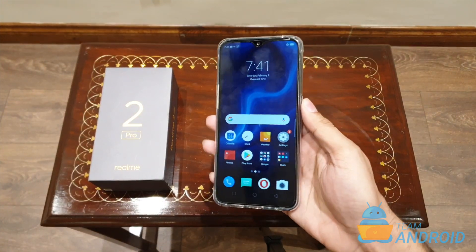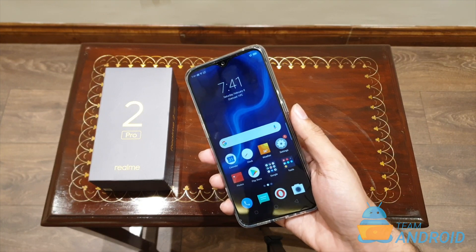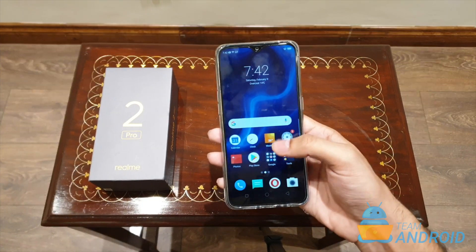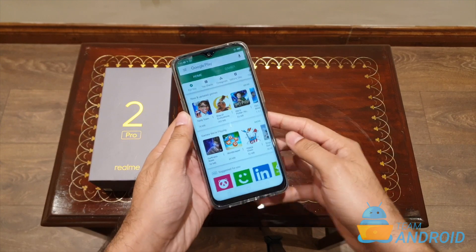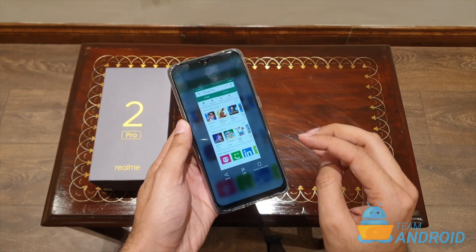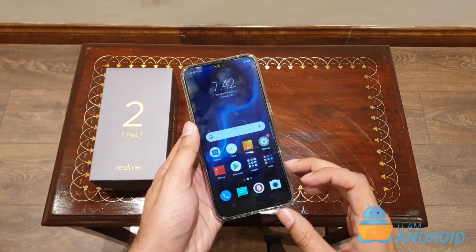Last but not least, the most popular and my favorite way of taking screenshots on this phone is by using the gesture method. If I want to take a screenshot of the Google Play Store, all I have to do is hold the phone and swipe down with three fingers. That's it — it's that easy. This is the easiest and quickest way to take screenshots on this phone.